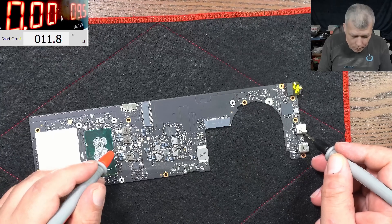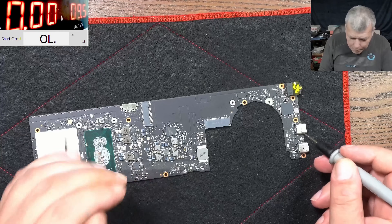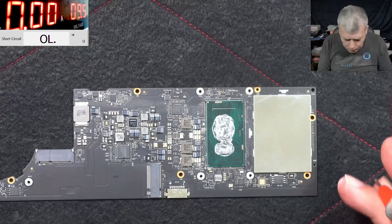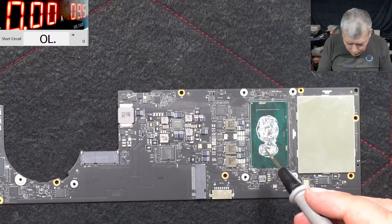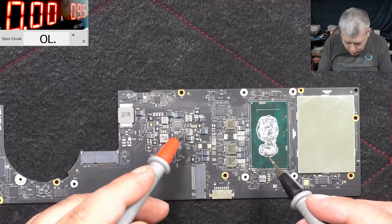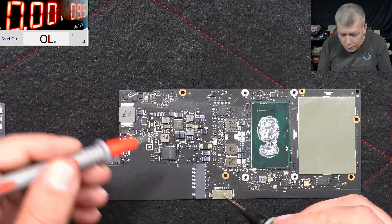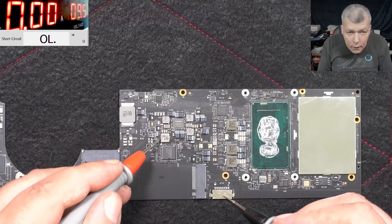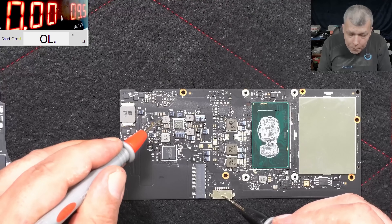14 ohms - that's fine. 11 - fine. I remember I had a job with this motherboard, if you remember it's the one I tried to swap the CPU. And if you remember it was a shorted chipset on this coil. And no, it's fine - 44 ohms. Yeah, that's fine. Here 100 ohms, good. Here is fine. And here is fine.